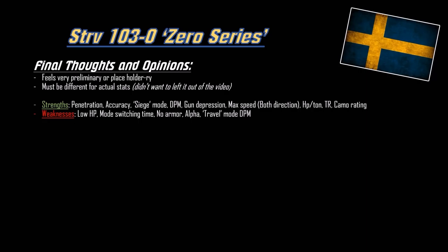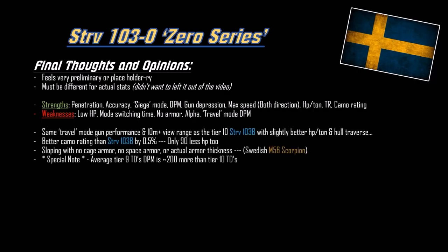The same travel mode gun performance with 10 more meters of view range than the tier 10, with slightly better horsepower-per-ton ratio and hull traverse at the cost of armor. This has better camo than the tier 10 B version with only 90 less health - kind of crazy. But this has no armor - no cage armor, no space armor, no dozer blades, no actual armor thickness. This is basically the M56 Scorpion for the Swedes. Don't get touched, don't get hit, don't get high explosive'd. The armor will probably change with the actual stats, but if it doesn't, just don't get hit.